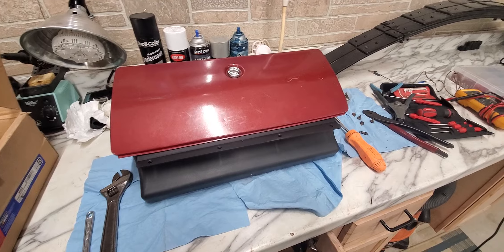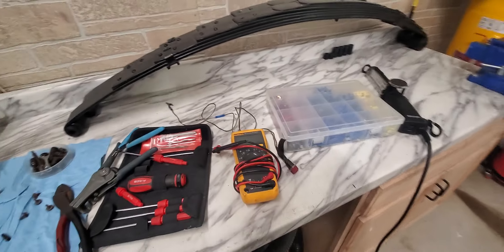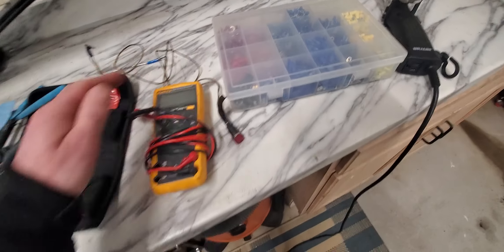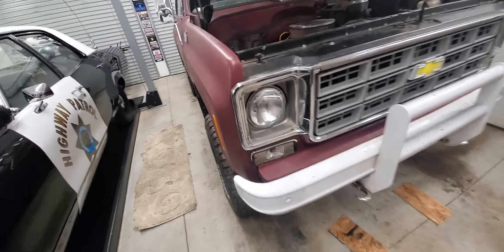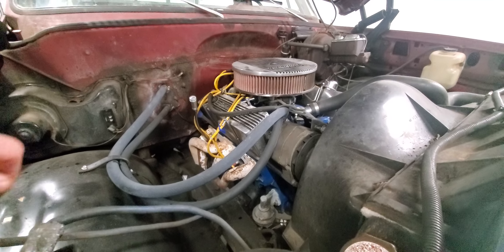However, it's a bad sign when this box with all my connectors and my test light and my meter comes out — that's always a bad sign, that means electrical. I was able to trace out some of the wires from the fuse block that looked aftermarket, like somebody jammed them in there.